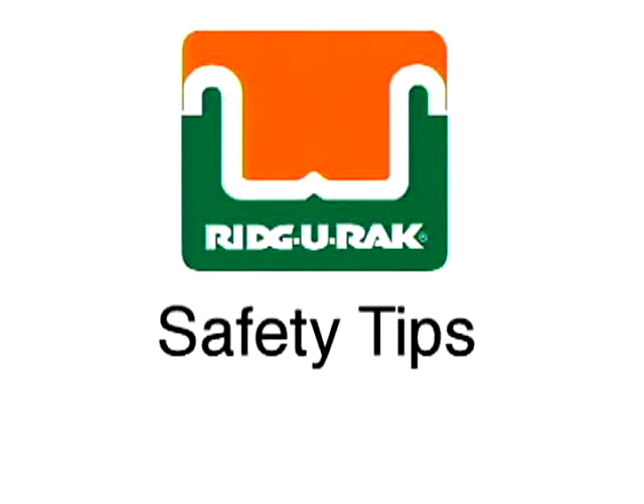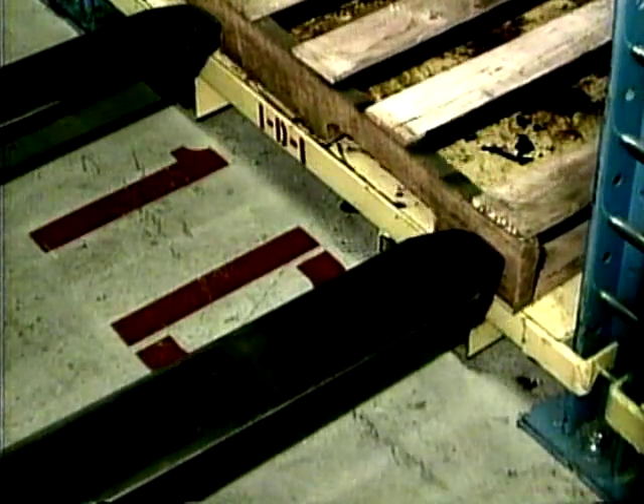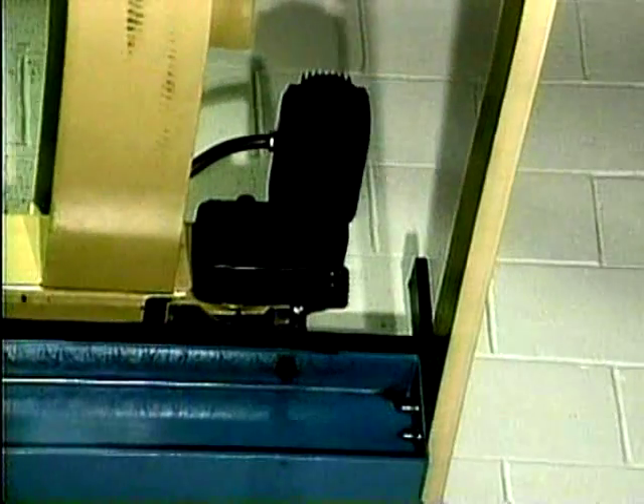Some safety tips: Never use forks to try to correct pallet load shifts or to realign a dislodged pallet. Never exceed the rated load limit per pallet. Do not use the safety stops at the end of the bridge rails to stop the bridge. Release the drive button and the bridge will gradually stop.